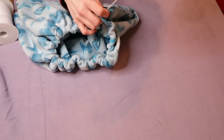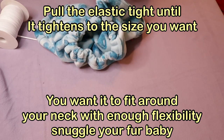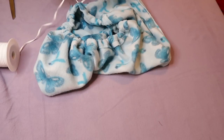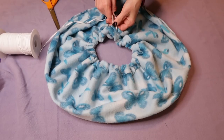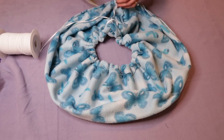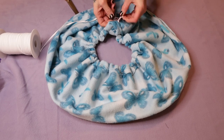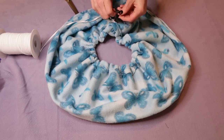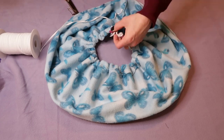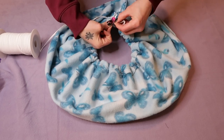You want it probably a little bit bigger than this, so keep pulling it through. Once you have the right size, cut the elastic. I'm going to clip this in place so I don't lose it — I don't want it to go up inside of there while I'm doing the other side. We'll close it off when we're done.